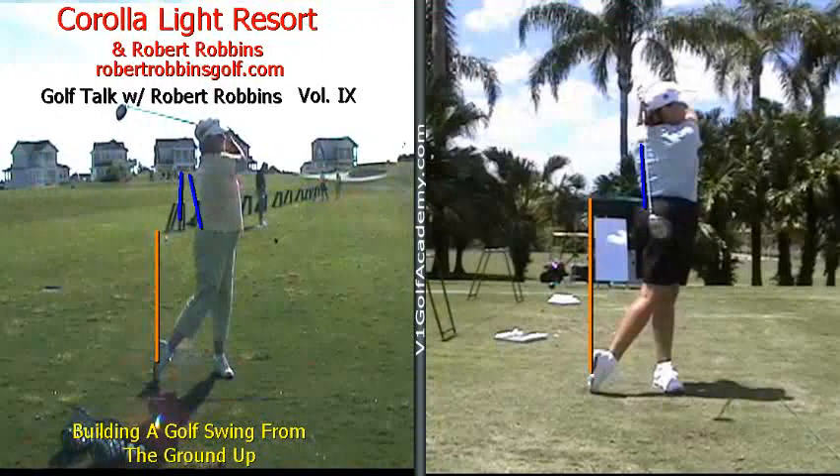Other than that, I wish you all the luck. Hit it well. See you next week.